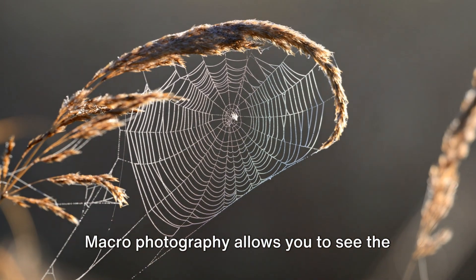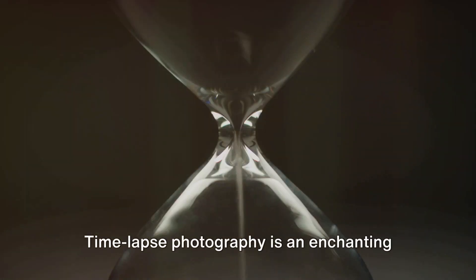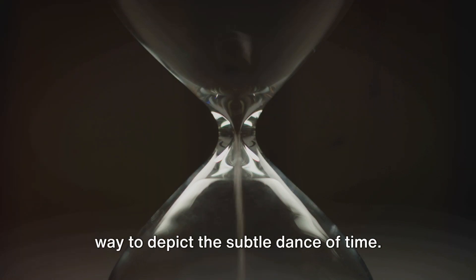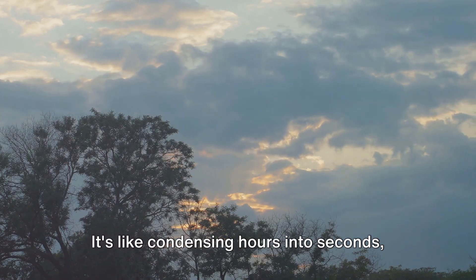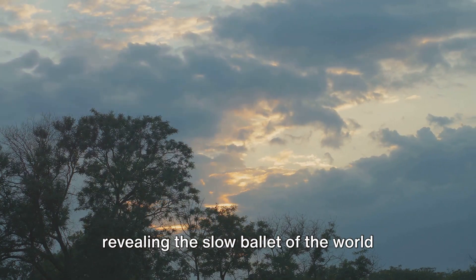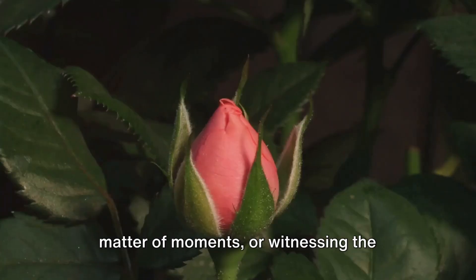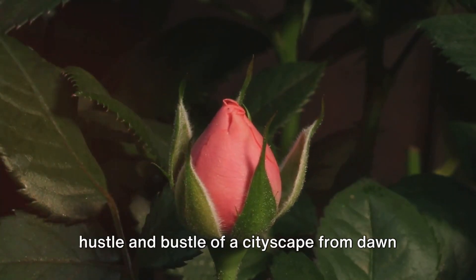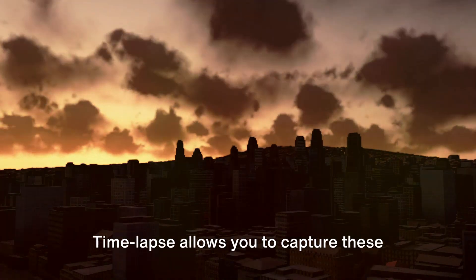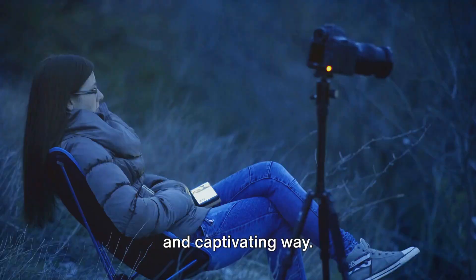Macrophotography allows you to see the world in a whole new light. Our ninth idea is time-lapse treasures. Time-lapse photography is an enchanting way to depict the subtle dance of time — like condensing hours into seconds, revealing the slow ballet of the world around us that often goes unnoticed. Imagine watching a flower bloom in a matter of moments, or witnessing the hustle and bustle of a cityscape from dawn till dusk in a blink. Time-lapse allows you to capture these extraordinary transformations in a unique and captivating way.